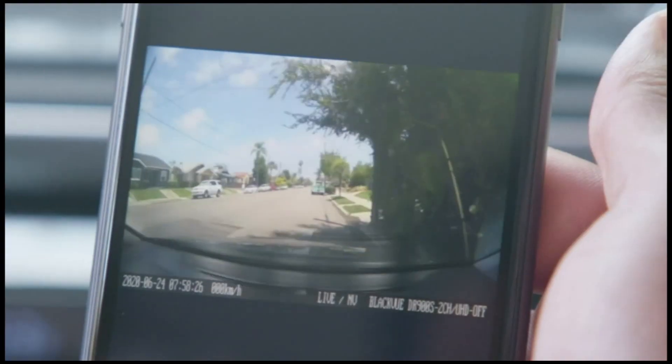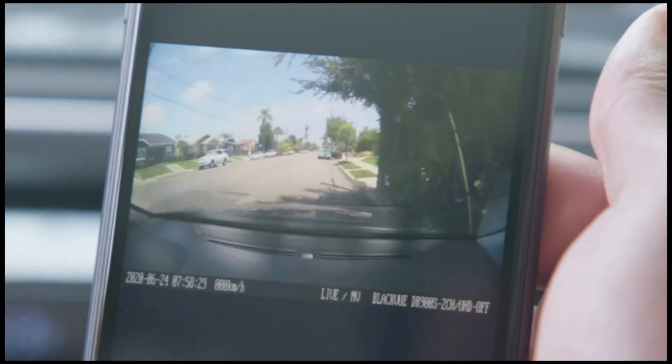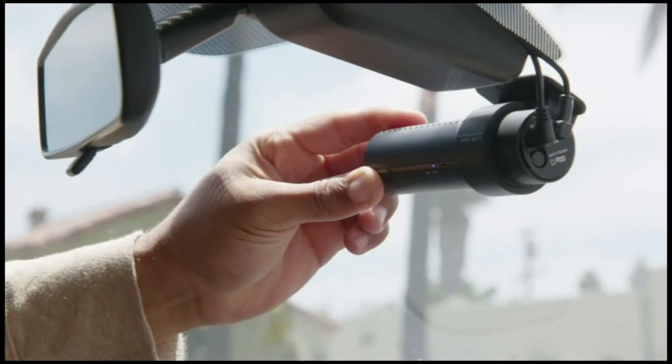Wi-Fi connectivity also allows you to monitor what your BlackVue is recording in real time, so you can find the optimal view angle.